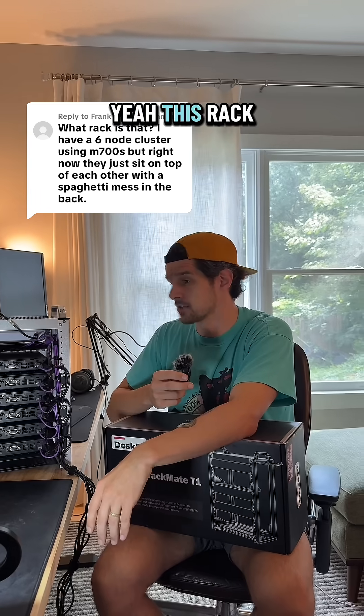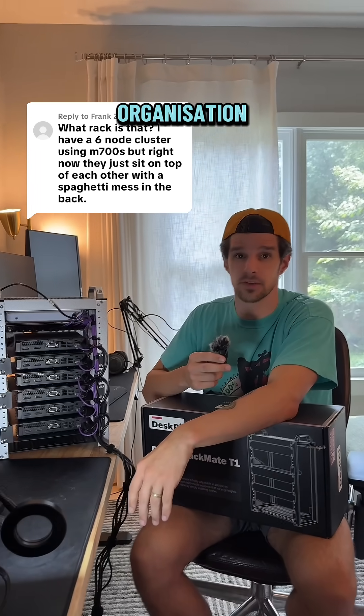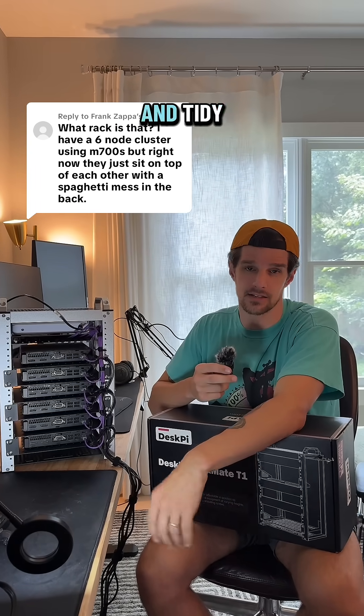So yeah, this rack is pretty cool. It's good for organization — keeps everything nice and tidy.